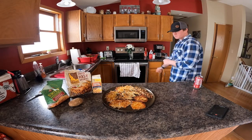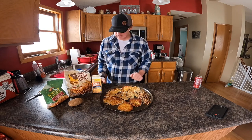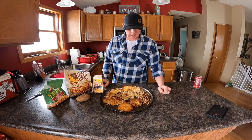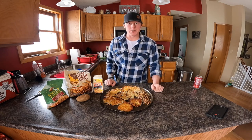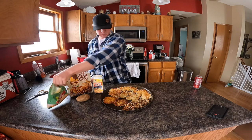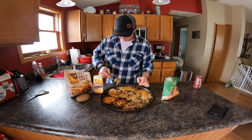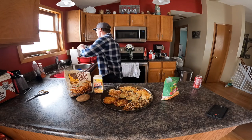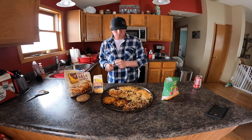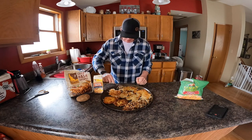Alright, moment of truth! So these are the Simply Potato ones, these are the frozen ones, these are the dehydrated, these are the russet that I chopped up, these are my potato cakes that I made out of the Texas Roadhouse baked potato, and here's the baked potato skin. Let's start with these ones first. Good, good — crunchy! Good crisp on both sides. I like that — those were good. Now I'm gonna try the frozen potatoes.